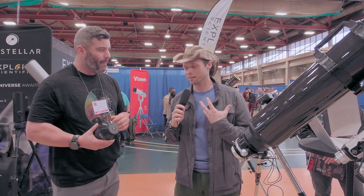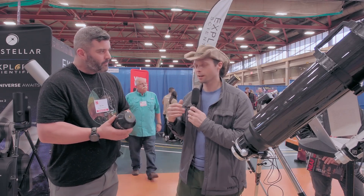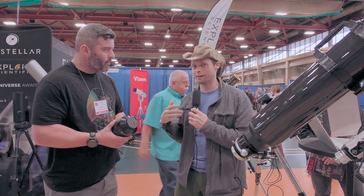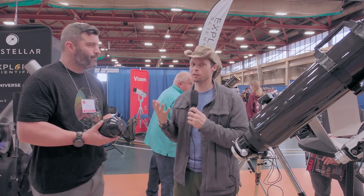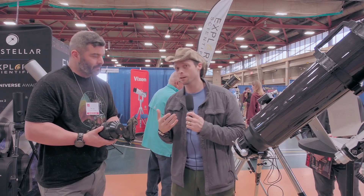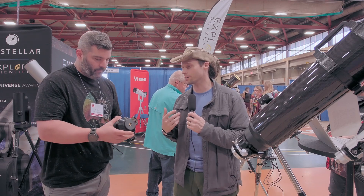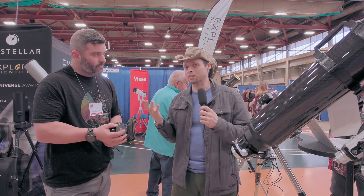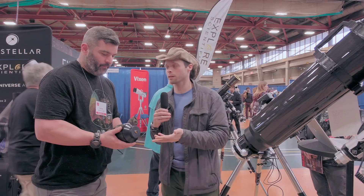You can see a lot of stuff. This is for big, big scopes. As your scopes get bigger and bigger, you kind of have to get longer in focal length as you go up in aperture. Like if you're using a 24-inch dob, you just have to have a long focal length, and a lot of the popular targets — you won't be able to see anything unless you have a monster eyepiece like this.